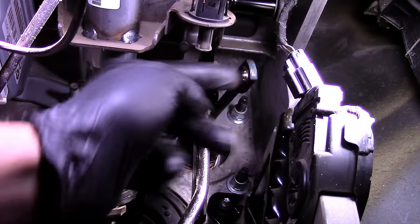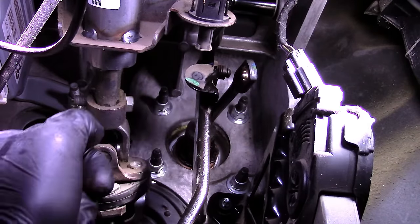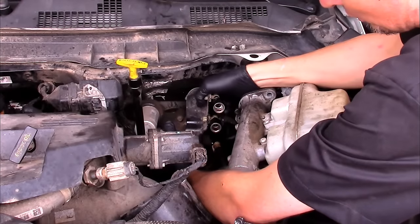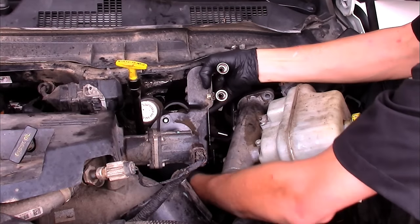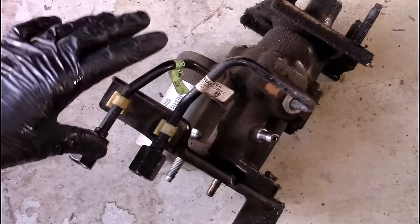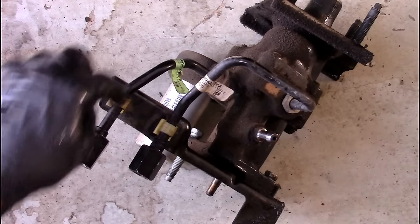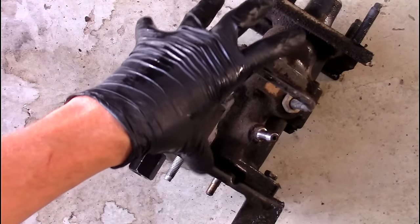Now that we've disconnected the hydro booster rod from the brake pedal, we can move on to the four 15 millimeter nuts on the firewall studs. Just reach up, grab the assembly, and start pulling it out. Watch the low pressure hose — it's kind of in the way — and work it through. It's a lot easier to get the metal lines off the hydro booster after the assembly is removed from the vehicle, where you have better access to manipulate and unfasten them.